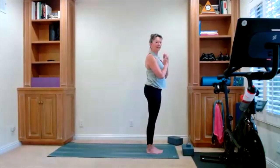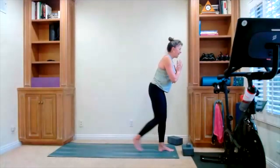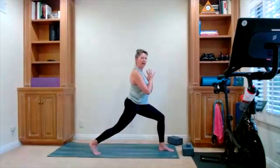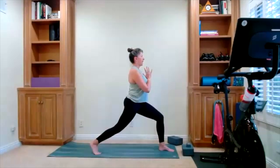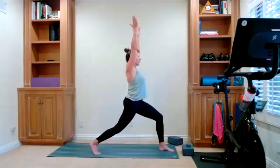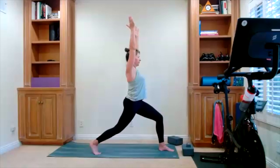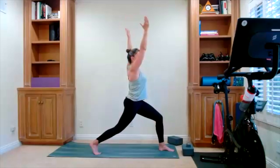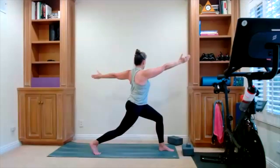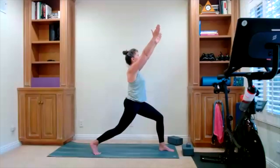Hands heart center. We're going into a high lunge right here. You can keep your right foot to the front, take your left foot back — you're in your high lunge. Find your balance, fingertips go up right here. Soften the shoulders, hold the high lunge. And a twist — open your arms side to side as you twist here. Fingertips go up, back to the center.